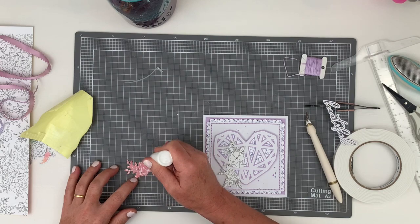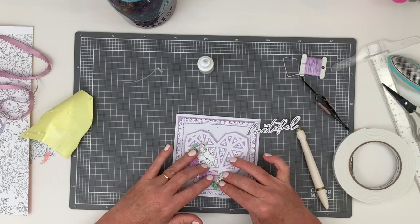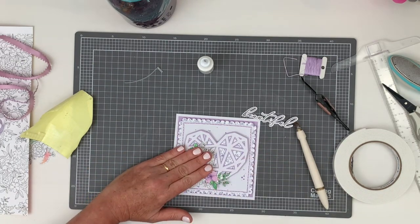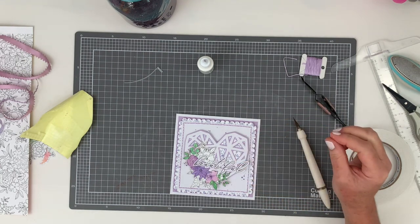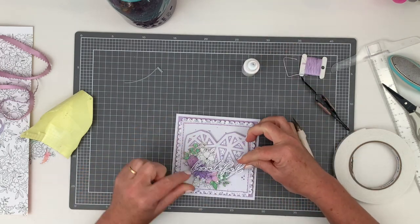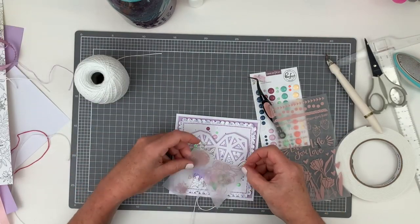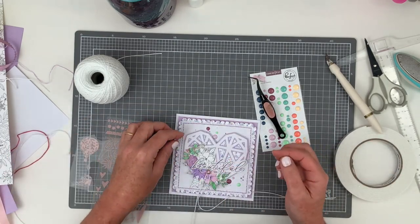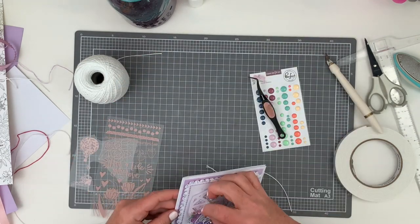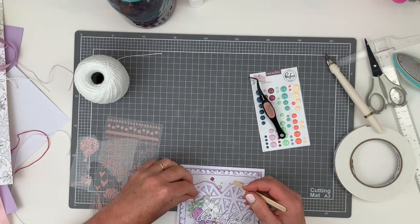As well as the colored floral cluster, I also fussy cut a couple of plain black and white flowers to tuck in behind it and add some extra interest to the focal point. I'm adhering all of my elements down now, and I also add some enamel dots and a plain white crochet thread bow. I decide later that I'm not happy with it, so even though it's still here now, in the end shots you'll see I've taken it off.